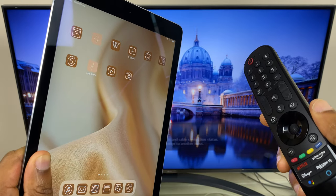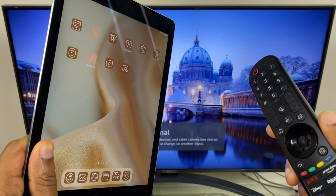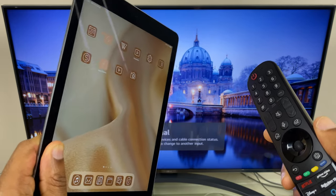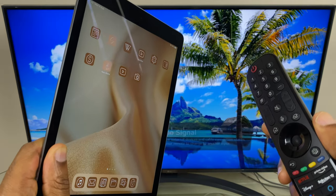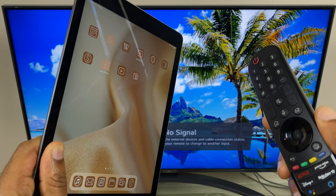Hi and welcome to this quick video where I'll show you how to screen mirror your iPad to your LG Smart TV. The key thing in making this work is to make sure that both devices are on the same Wi-Fi network, and we'll check that in just a second. We'll also check the AirPlay settings and then make the connection.